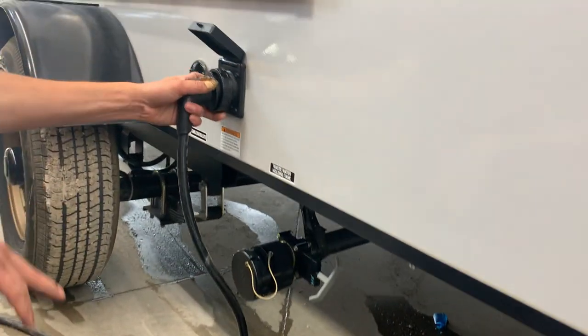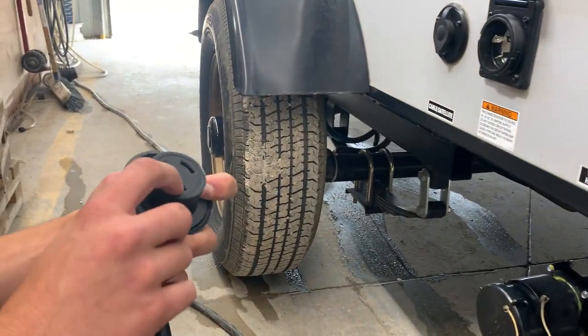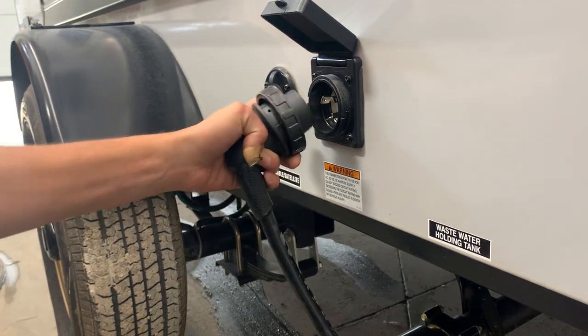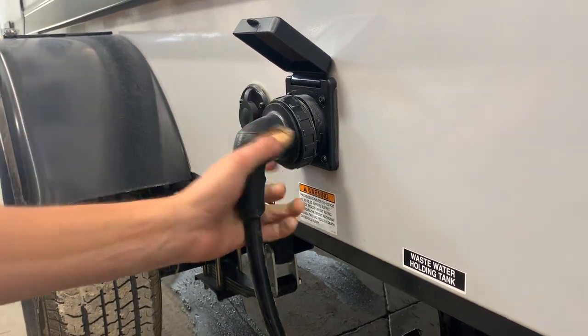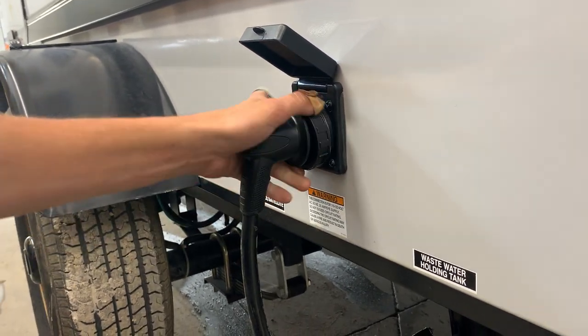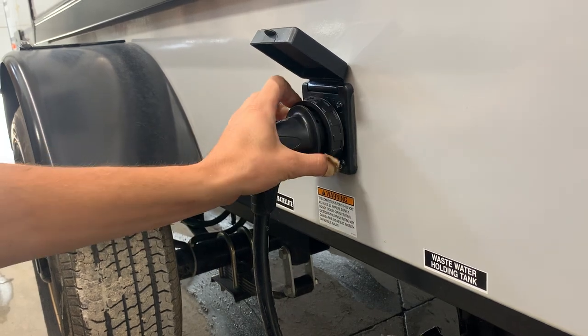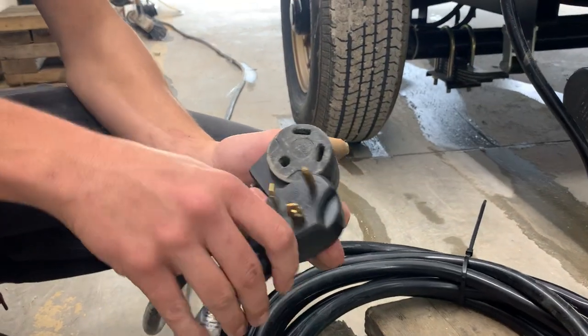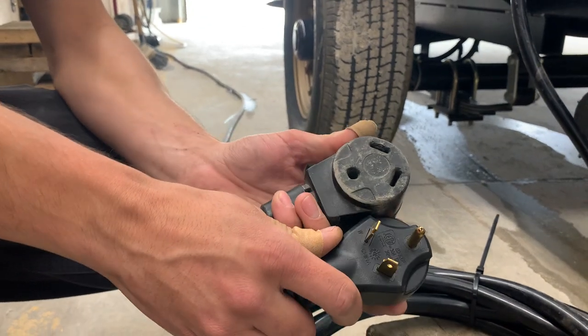Here's where you're going to find your main power cord inlet. It's just a 30-amp twist-lock connection. Take note of that notch — it'll line up with this notch here. Get that into place, an eighth turn to lock it in, and you've got that threaded collar to really lock it down. If you follow that cord back, you do have your standard 30-amp plug end — most campsites should have this and you can plug right on in.